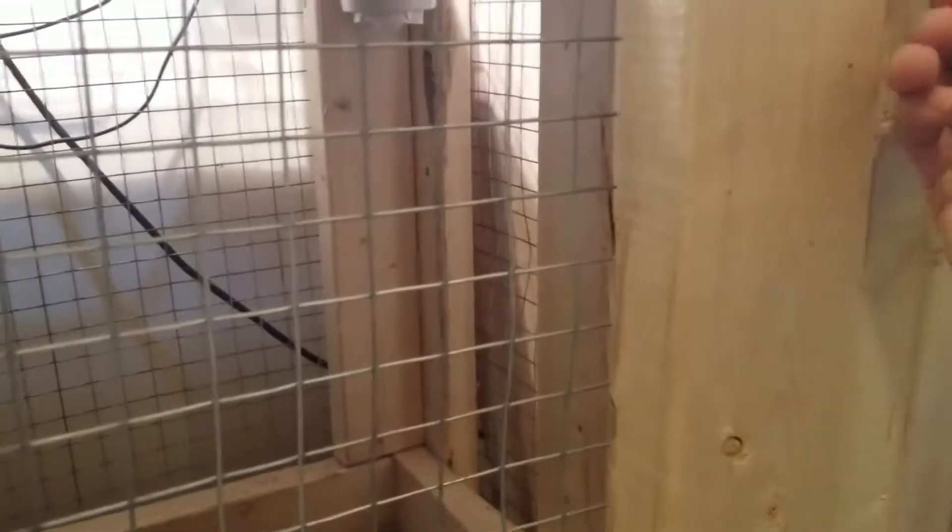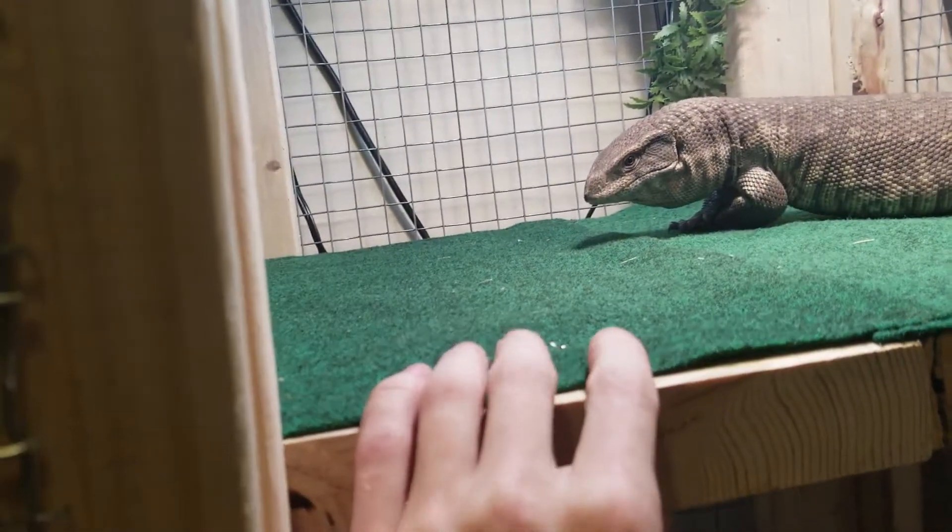I put it up with a ramp and then it goes up to the top. Down below — I guess I can open the door, that would make more sense — down below I just put a really big water bowl and food dish.